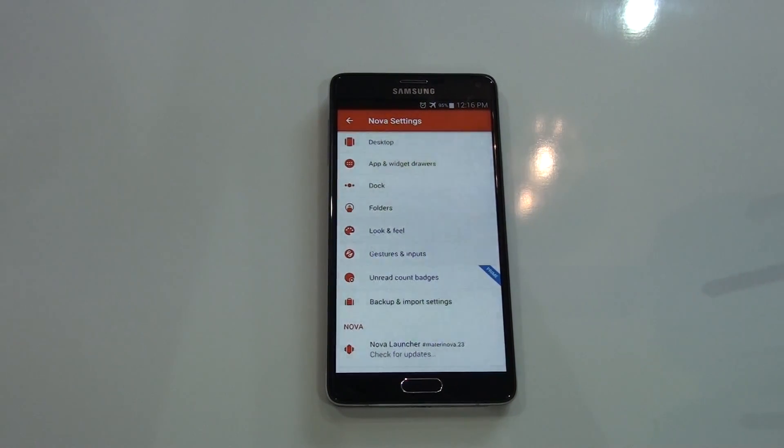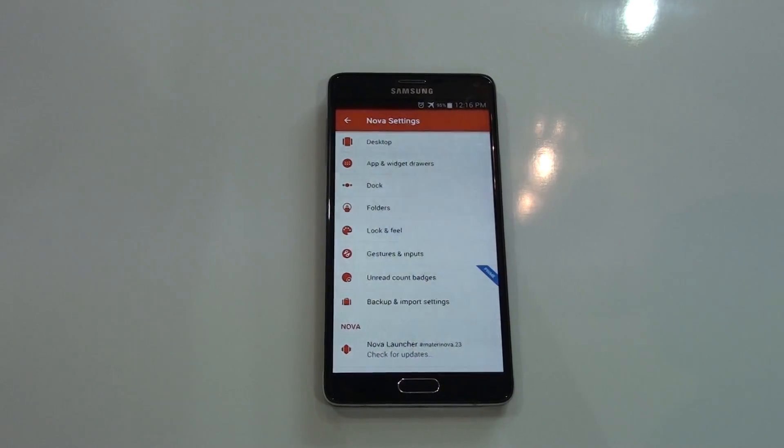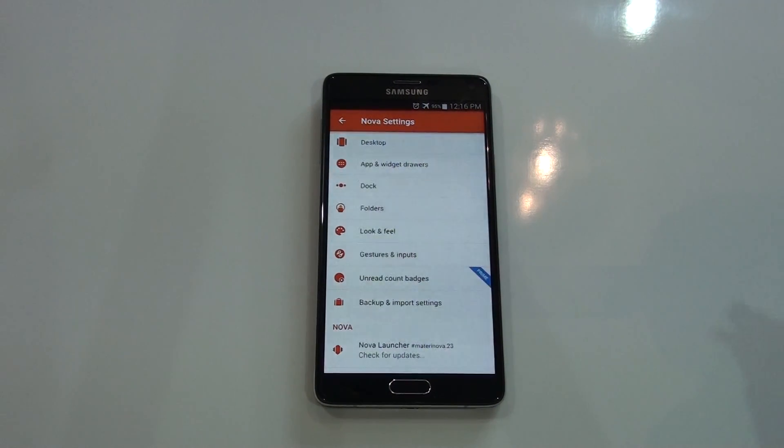What's up everybody, this is Morrison Technology back again with another video. In this video I will be reviewing the new Nova Launcher — it got updated and it got some material looks, so let's take a look at the Nova Launcher.